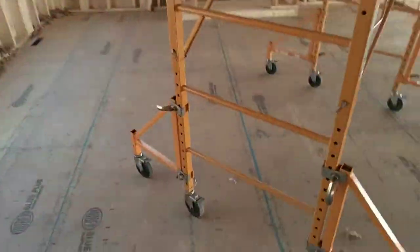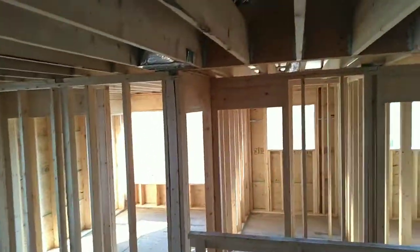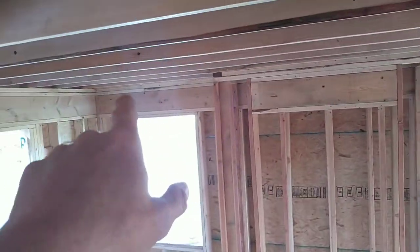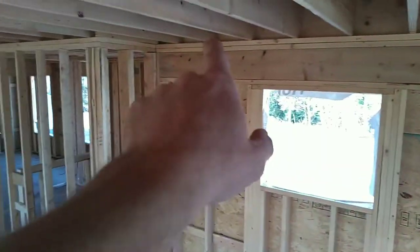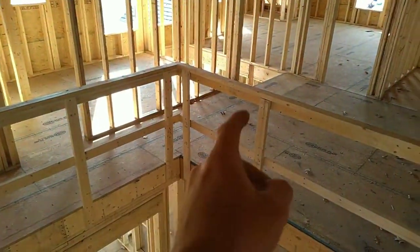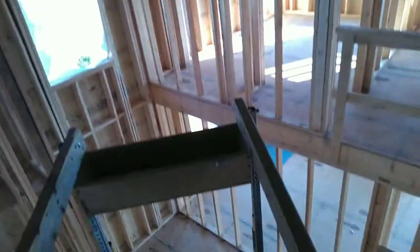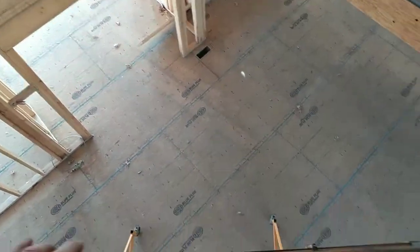I'm going to give you a little bird's eye view. I've got ceiling cans that I've got to go up on each corner, about three feet out from each corner — a customer's request. I've got one three feet off this corner, three feet off this corner. And I have a ceiling fan that's going to be located in the center of this room.